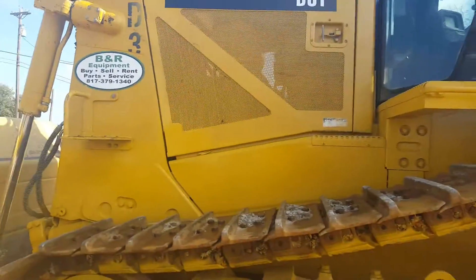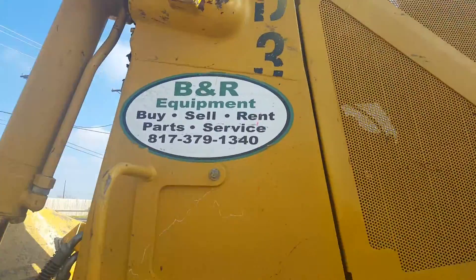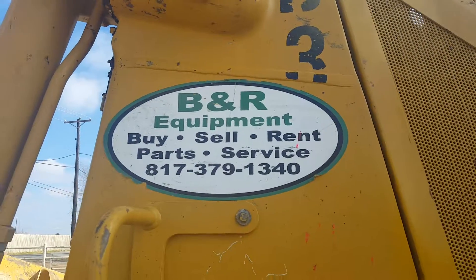Alright, if you have any questions give us a jingle at 817-379-1340. Thank you and God bless.